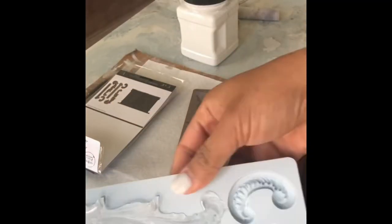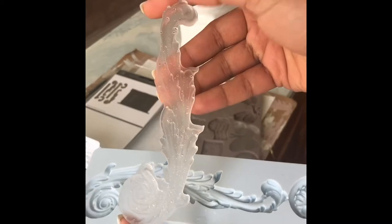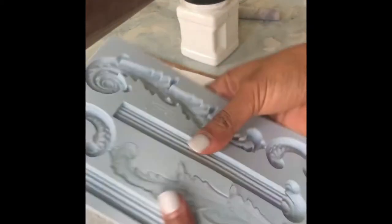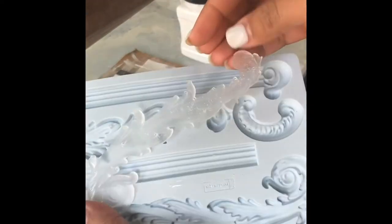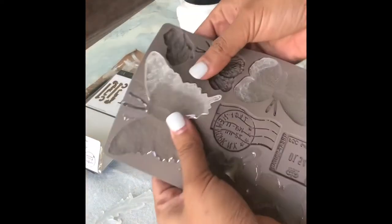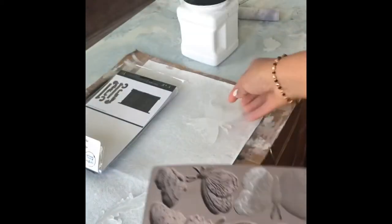I let it sit for 24 hours. After 24 hours I saw that they were ready, so I popped them out carefully from the mold cast. Make sure when you're pulling it out from the mold cast, you press it from every single edge of the mold so that you don't pop it while taking it out.